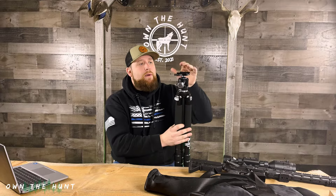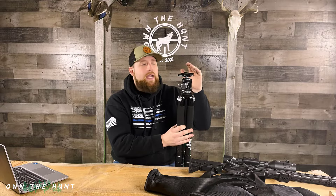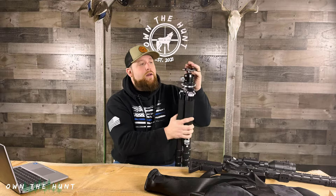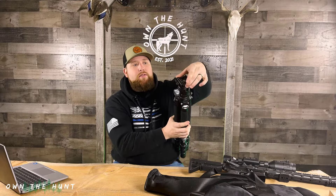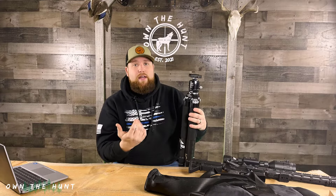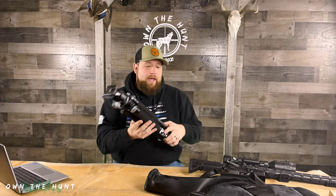I paid about $40 for this top plate. You can buy one that's a little bit shorter and you could definitely get away with that — their $40 or $50 option works fine. This is the Sunway Photo DDC-60LR top plate. It works great, no issues, and the lockup is really solid. I don't have any fear of my rifle falling out of this tripod.